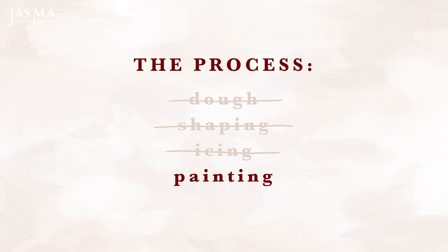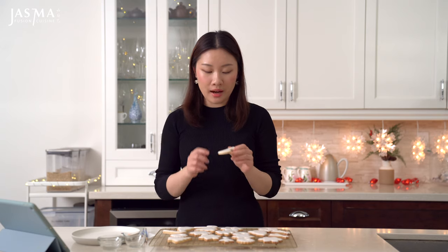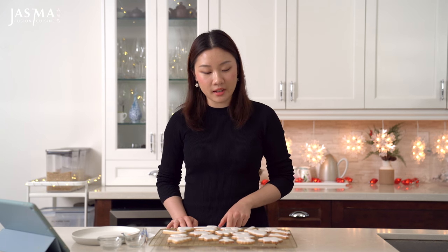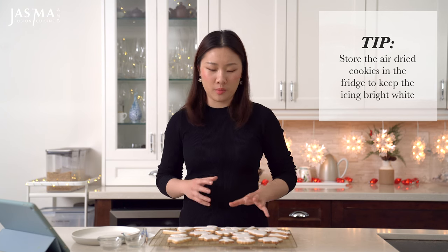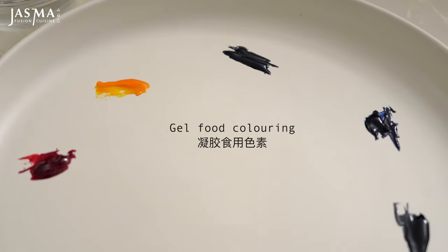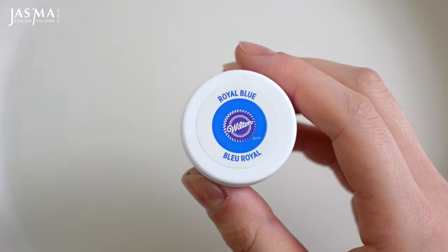Now for the fun part — the painting. You need to wait for the royal icing to dry completely before painting, which takes a couple of hours; you want it totally hardened and matte. If making these far in advance, store in the fridge to prevent the butter from bleeding into the icing and forming blotchy yellow patches. For painting, I'm using gel food coloring — these are the ones by Wilton. They're super solid colorings that last forever.